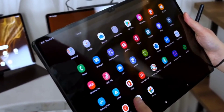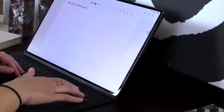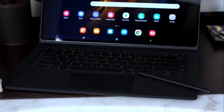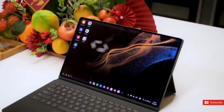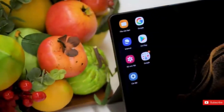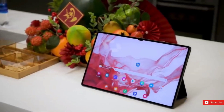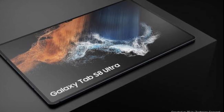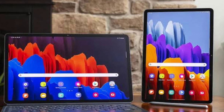Of course, that just gets you the slate. The S8 Ultra looks great for watching movies, surfing the web, and all the other stuff we do on tablets, but if you want to use it like a laptop you'll probably want to invest in a keyboard. You can buy a backlit detachable Book Cover Keyboard from Samsung, but it'll cost you a whopping $350. Samsung is including these covers for free with pre-orders of the Tab S8 Ultra for a limited time, but they appear to be sold out. So if you just want the tablet, it's just over $1,000, but with a keyboard you're looking at $1,450.